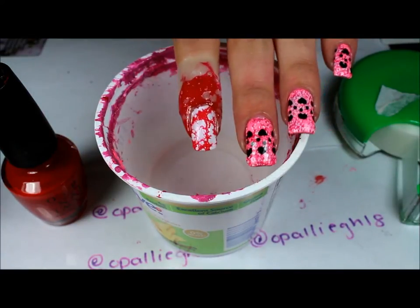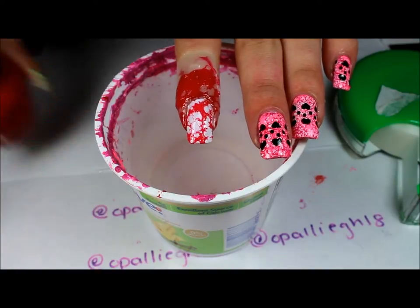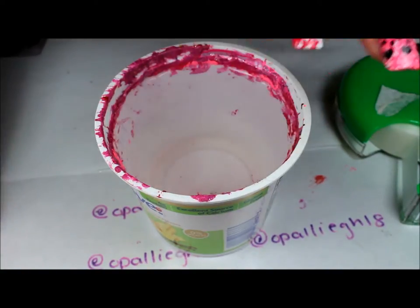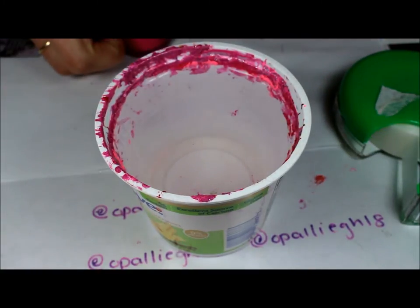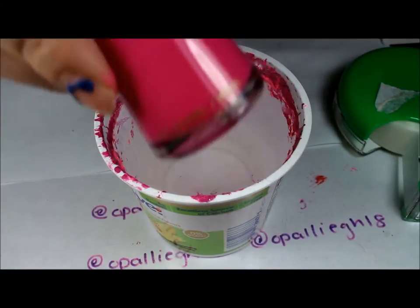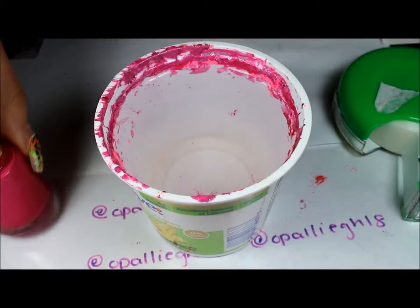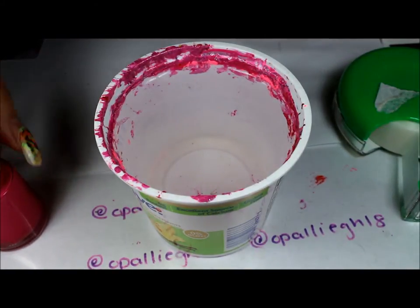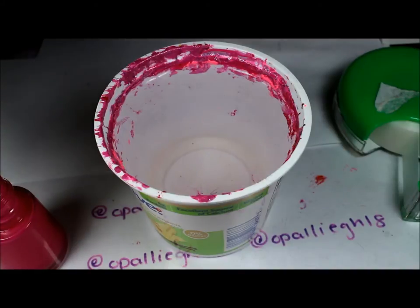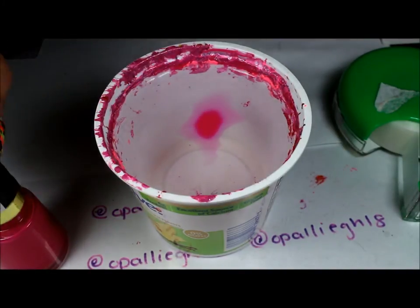You can go ahead and stop there and just top coat that, or you can apply your stamping, but I'm going to go ahead and use two more colors. The second color I have is Revlon Fuchsia Fever. I do like just the red, but it's up to you — you can use any colors that you want.